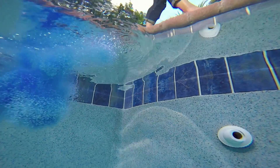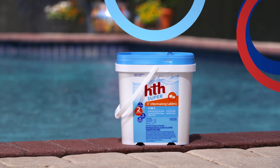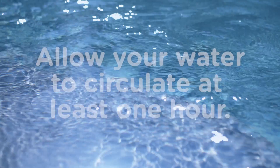We recommend using HTH Stabilizer once a year with this product. We also offer HTH Trichlor tablets, which are stabilized. This means they contain cyanuric acid. These can be put in a skimmer or a floater.